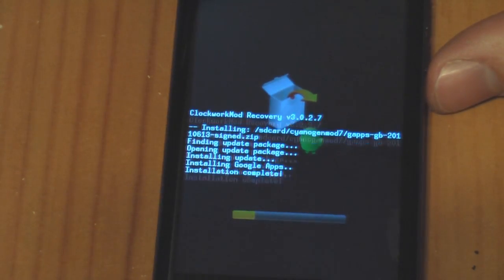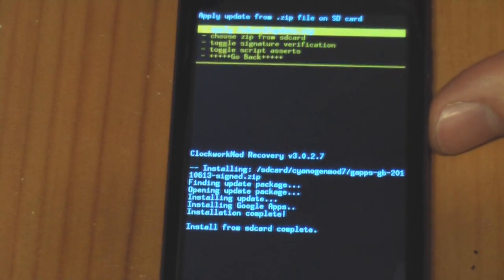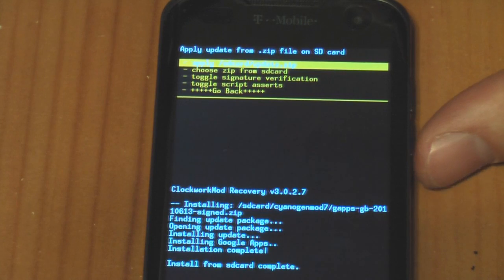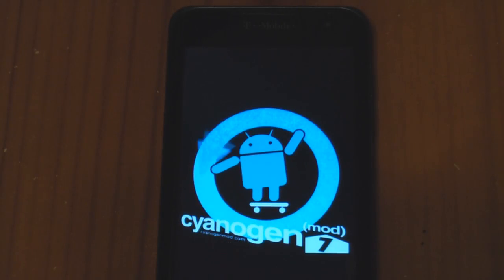Go ahead and let it do its thing. That was fast. Now, ready to reboot and see what happens. We are just rebooting here after we installed the apps, and we're waiting for it to prompt us and ask us what we'd like to install.